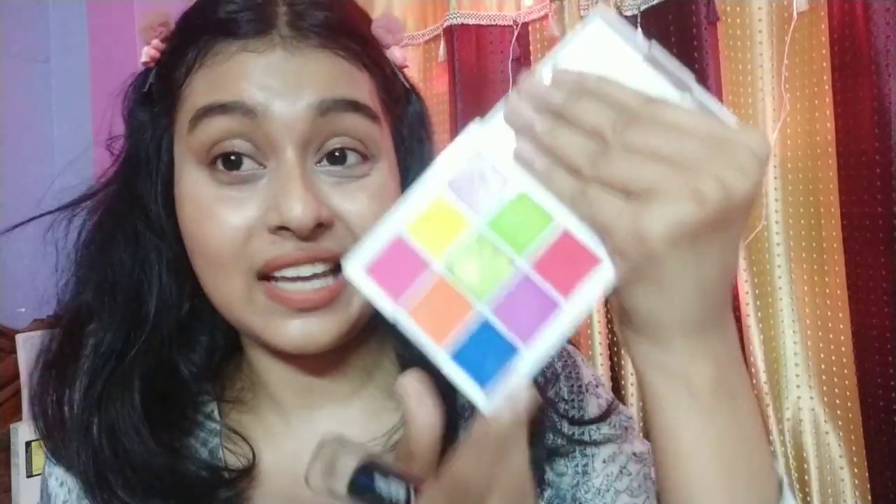Honestly, I don't mind that they are not smudge proof and waterproof, because I'm going to set them with an eyeshadow and it will stay for a whole day. So with the blue, I'm going to use this blue shade to set it. And everyone has some nude palettes and nude colors, so to set this brown I'm going to use a mixture of those shades.